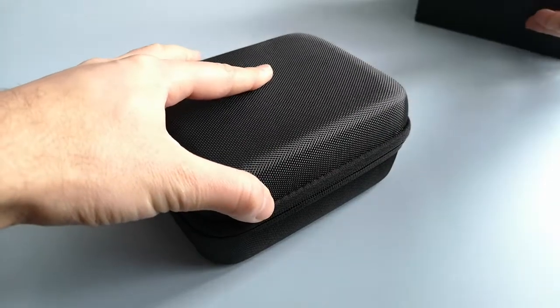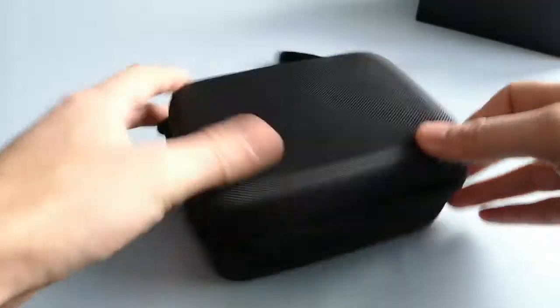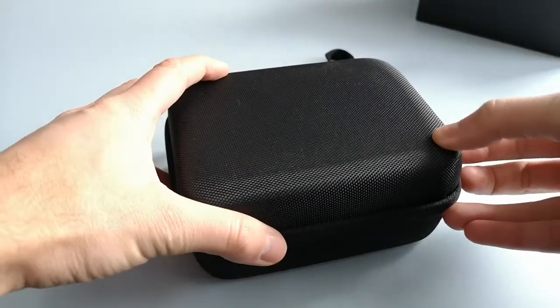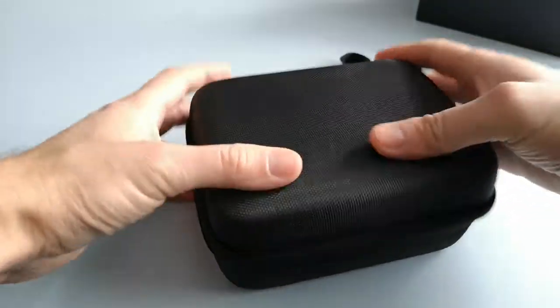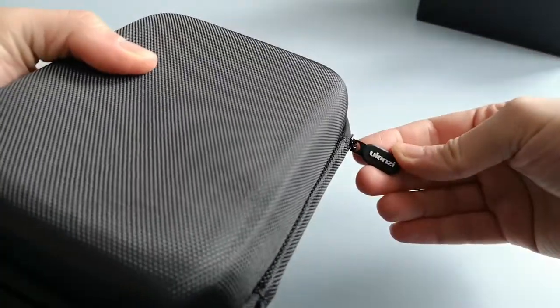I'll stick the box up over there. So the first thing you get is a quite sturdy case, which is quite useful. It's toughened, it's got a zip and it's got a carry handle as well. It's got the company make on the zip — Ulanzi.